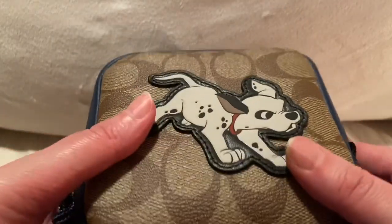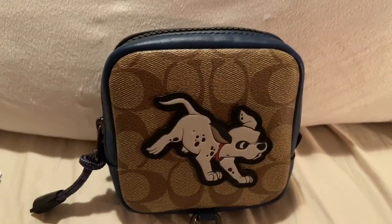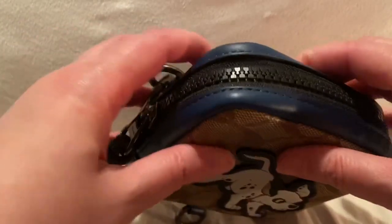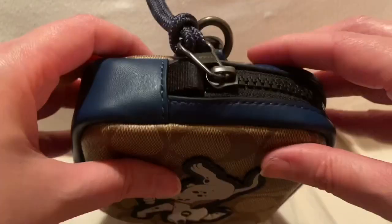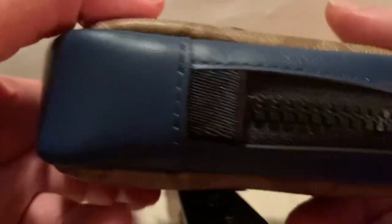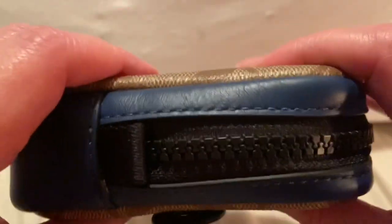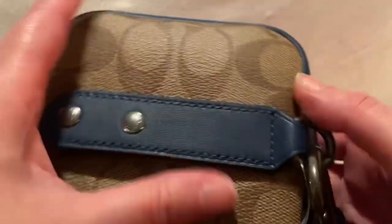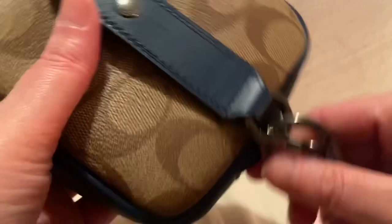It's very sturdy — there's no stuffing right now since I took it out, but what I like about this is it's pretty sturdy. If you press on it you can just tell it's not going to get deformed. I mean, it depends how you treat items, but I'm pretty careful with my items.